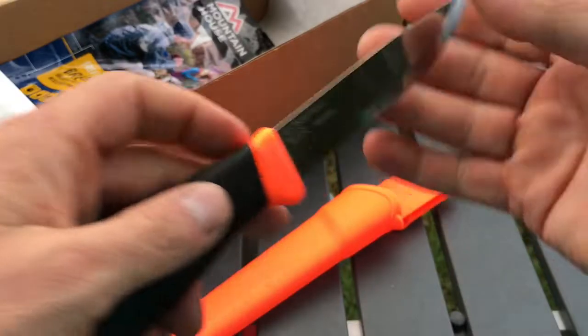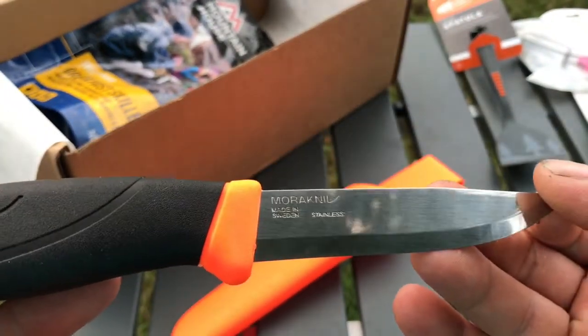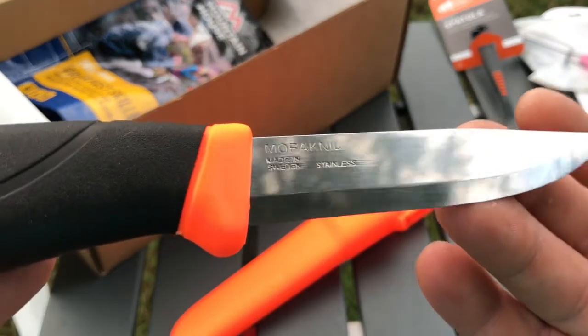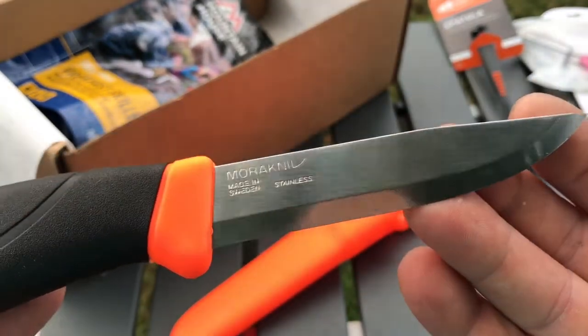They sent us a Mora knife. Always love a good Mora knife. It is the stainless steel model so it's not a high carbon steel, but as always, look at the craftsmanship that goes into Mora knives. Look at that blade edge.